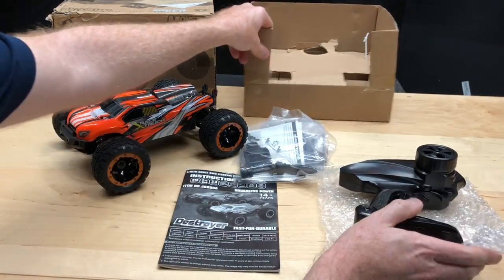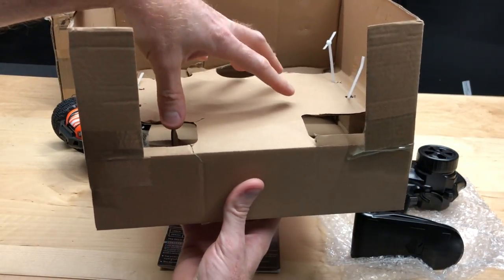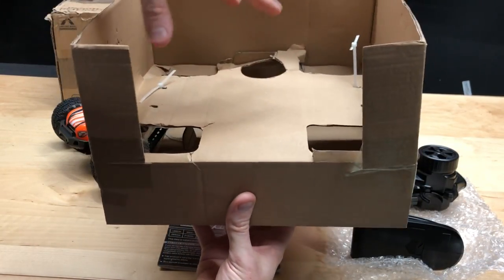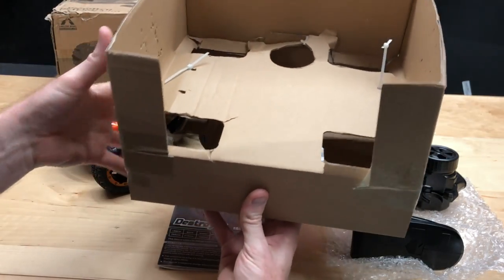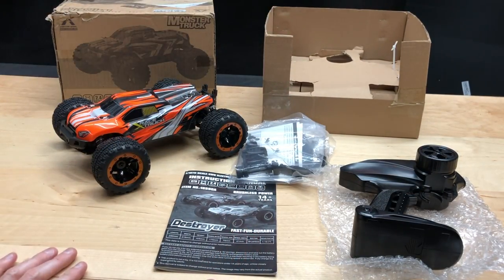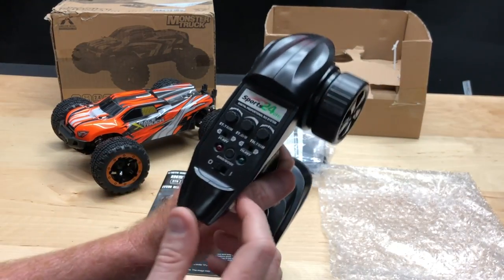The remote did come with bubble wrap and was in a little cardboard box right below. It was all nicely packed in there, zip-tied so everything stayed secure. I think the packaging was actually really, really nice.